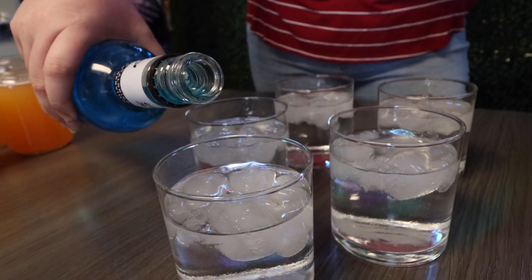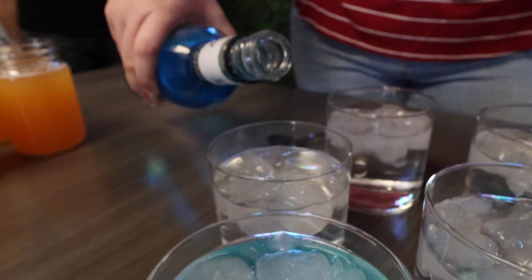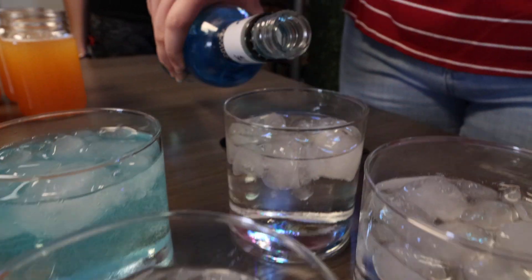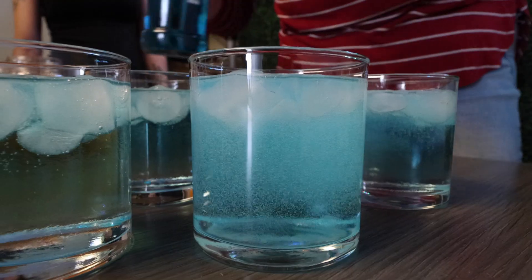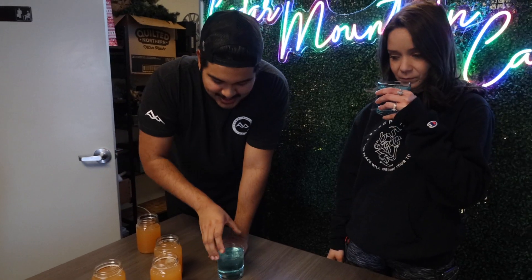100 calories per serving. Woo! Looks like we're at home on a sunny day. You have your Beachwater Cocktail. So the mason jar — you just put the lid on it and save it for later.